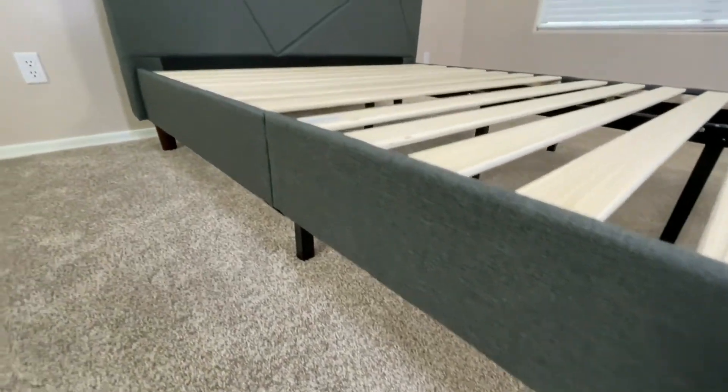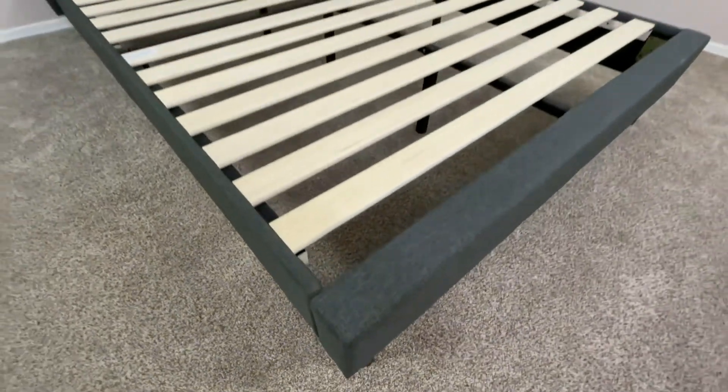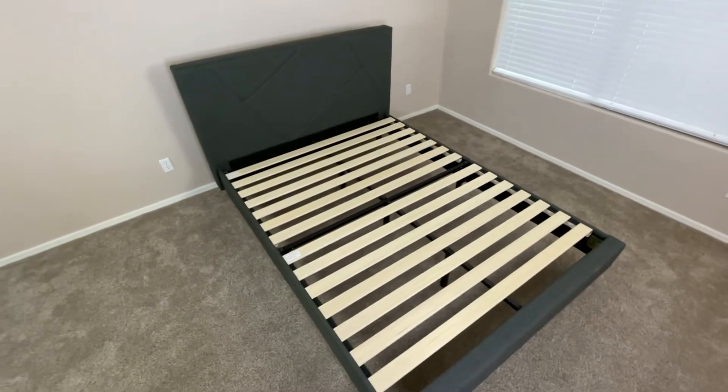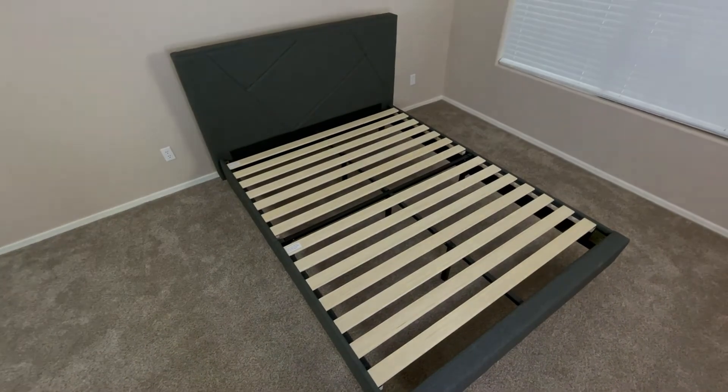Overall, if you're looking for a bed frame that's really durable, has a headboard, is really easy to build, and is strong enough to hold a mattress without a box spring, then this bed frame is going to be a great option for that. But this was a quick look at the Zinus Judy platform bed frame.